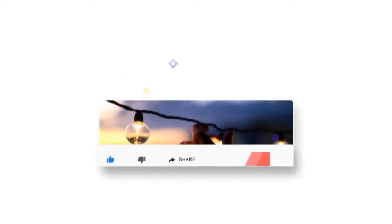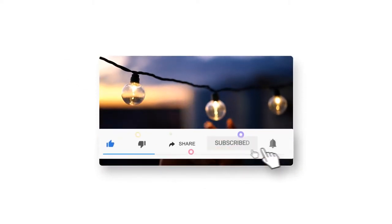Hopefully you find this video helpful. Don't forget to like, subscribe, and share. Thanks for watching.